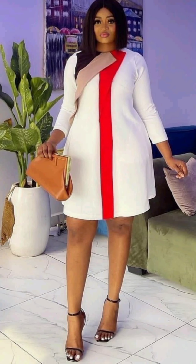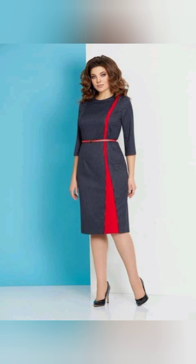This is an A-line gown with a basic sleeve and three colors around the front line as a design — you just cut and place on top just like a patch, it's very easy.